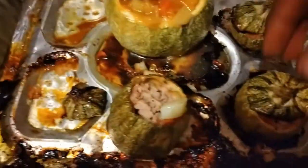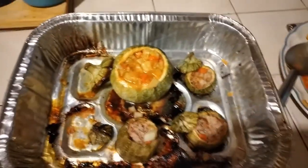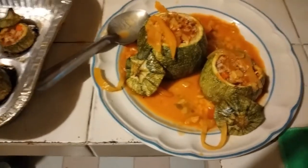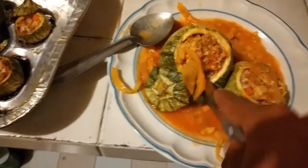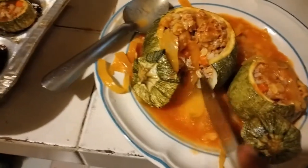Thank you for sticking around and watching this video. I hope you guys enjoyed. If any of you have any questions or would like to know how I made this recipe or this dish, go ahead and drop a comment. Or if you guys think I should make a video, let me know. Or if any of you have any other recipes on how to enjoy round courgettes, drop a comment below.